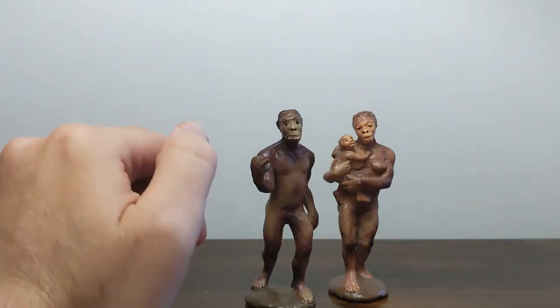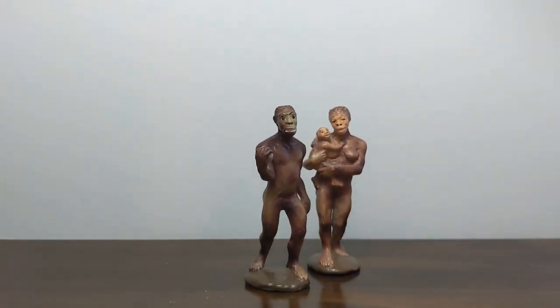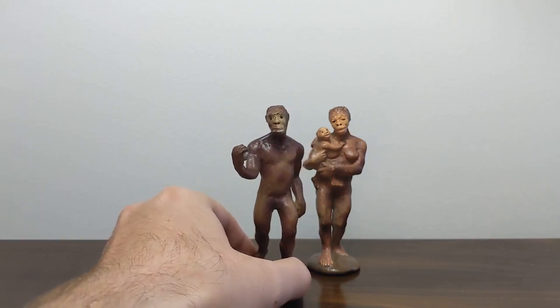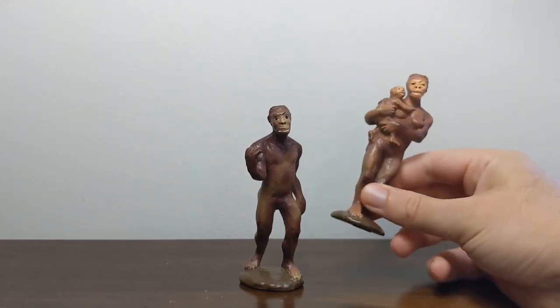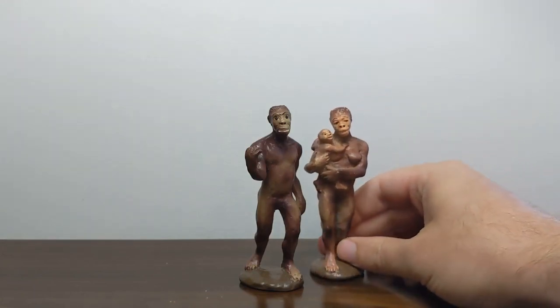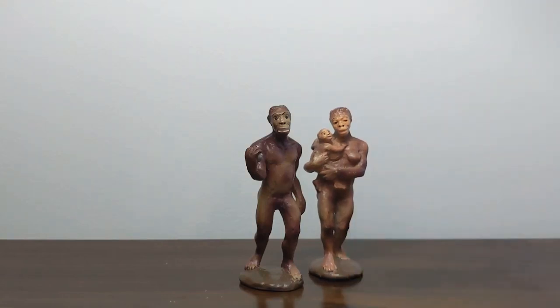They don't quite fit in with the rest of the Carnegie line, but they do have their own little spot on the Carnegie display mountain. As far as I'm concerned, they are one of the stars of the original 1980s Carnegie Collection line and something well worth looking out for if you are a collector of early Safari models or the Carnegie Collection in general. These are really cool to have — you don't see too many toys or models or figurines of stem humans and early hominins like this. So I hope you enjoyed this look at the Carnegie Collection Australopithecus pair. I hope you'll join me again on the next episode of Jurassic Plastic. Don't forget to hit that subscribe button. See you later, guys.